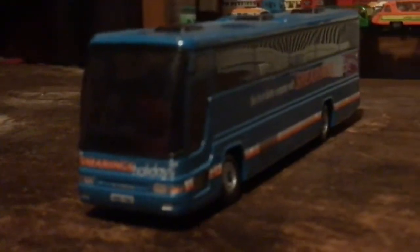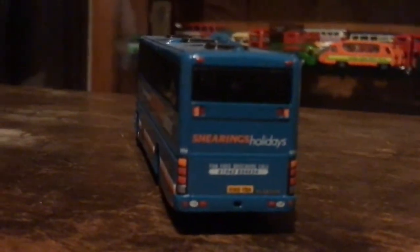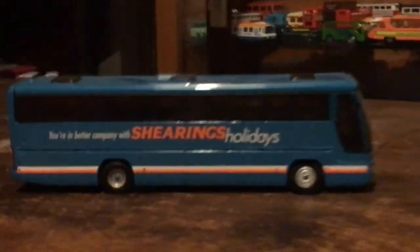Moving on, we have another Shearings - I think it's a Plaxton Excalibur or Premier, I'll put the exact one in the text. Here's the front. I'll put the number plate in the text as well. The side, the back, the other side, the roof, and the bottom. This is made by Corgi, same as the Van Hool version.